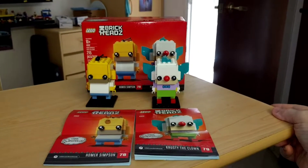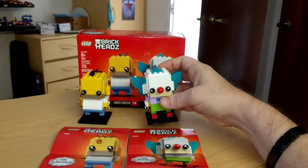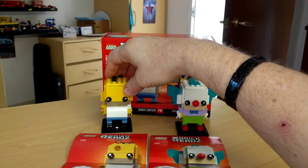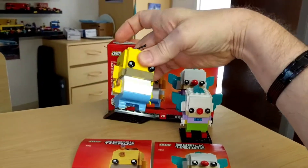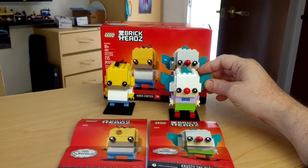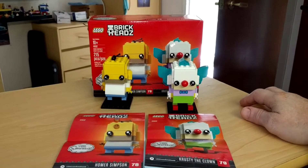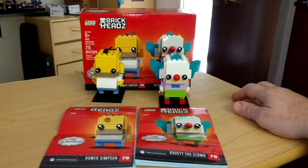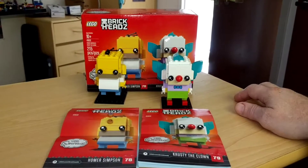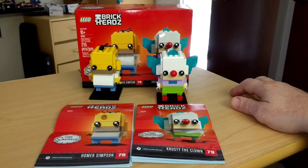I've finished the Brickheads — finished Krusty the Clown — and these are pretty neat. I like doing them. They're very easy to build, no challenge at all, but pretty amusing. Once again I thank my stepmom, and I thank LEGO themselves. I wish I had the name of the person that sent me this set so I could personally thank them.